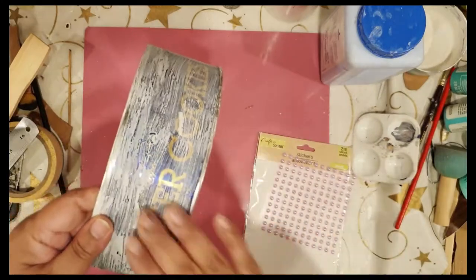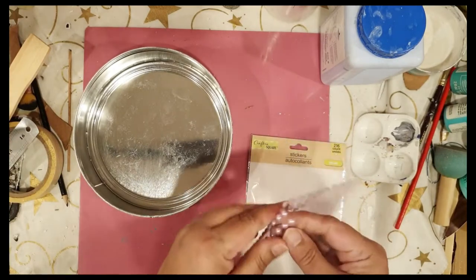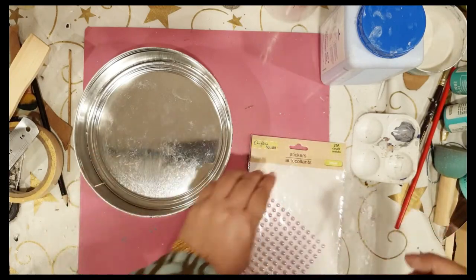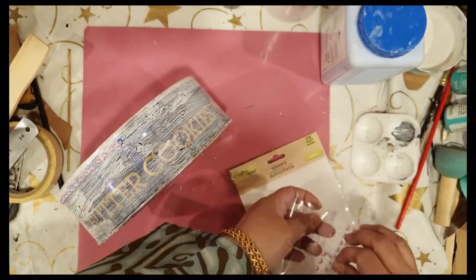Having done that, once it dries, I'm going to take these Dollar Tree beads — these are self-adhesive, so that's great — and I'm going to add them toward the upper edge of the container. This will give it a nice dimension as well.